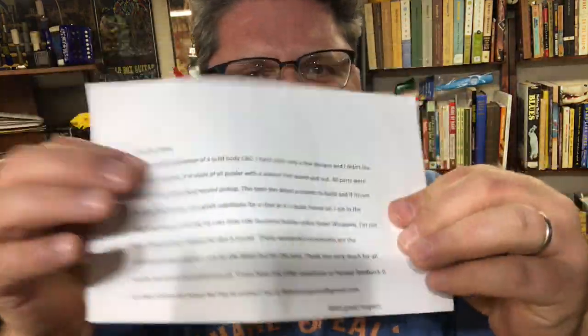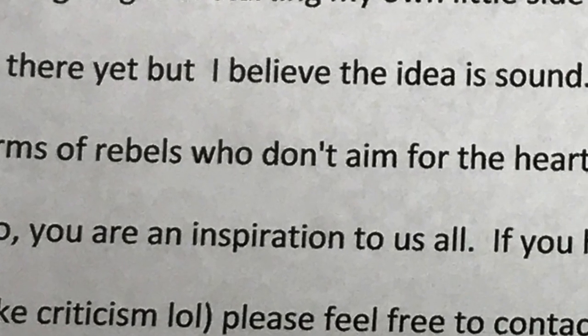So I received this letter right here, and it says: 'Dear Mr. Spiel, enclosed is a prototype of a solid body cigar box guitar. I've seen only a few designs and I didn't like them, so I tried this. It's made of all poplar with a walnut fretboard and nut. All parts were from CB Giddy with a hand-wound pickup. This took me about a month to build. And if it's not right for you, it's a great substitute for a club as it's quite heavy. I'm in the beginning stages of starting my own little side business slash hobby called Rebel Weapons. I'm not quite there yet, but I believe the idea is sound. These wonderful instruments are sidearms of rebels who don't aim for the heart, but the soul. Thank you so much for all you do — you are an inspiration to all of us. With great respect, Sean M. Cook.'